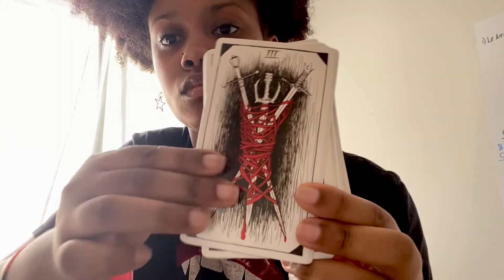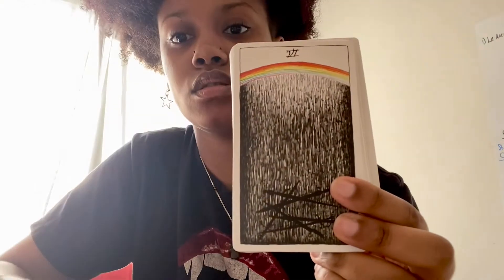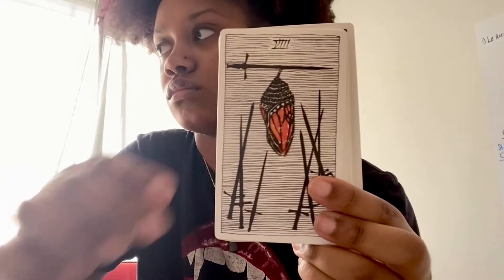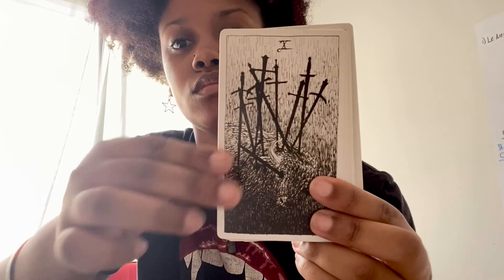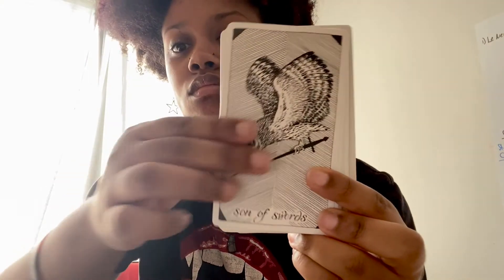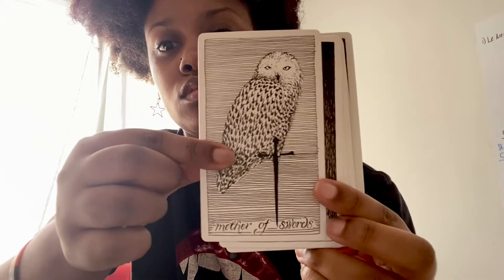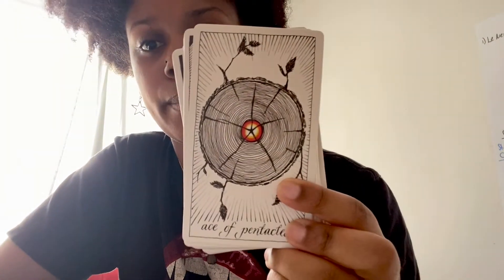Now this is swords. And then this is the pentacles.